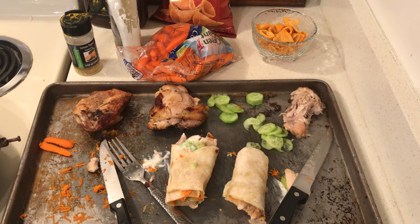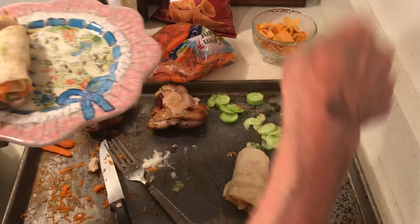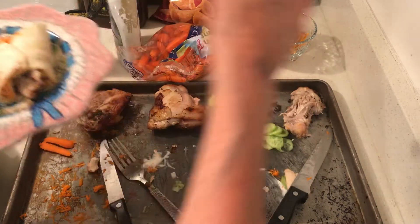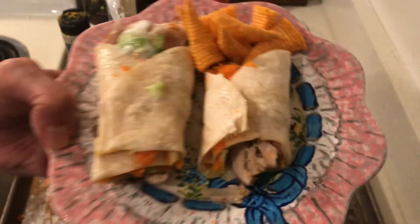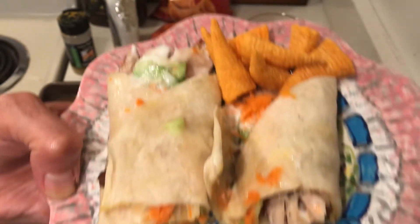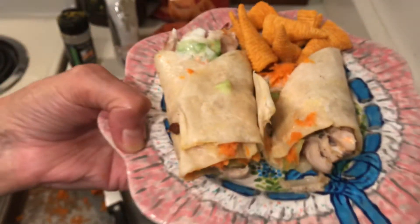Did you guys see I got two new cookie sheets at Dollar Tree? My light is not good, but okay — here's my lemon chicken wrap. God bless you all!